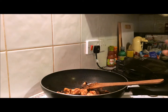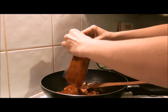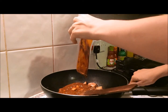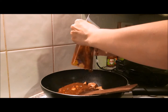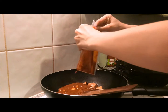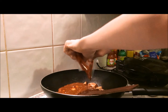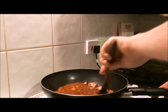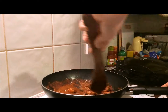Next step, we're just going to add in the sauce. I'll turn the heat right down as well because I don't want to burn it — the smell on this is really good. Just mix that in and then I'll let that cook through.